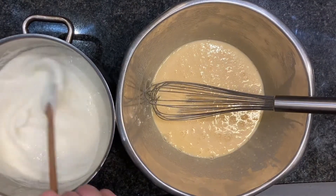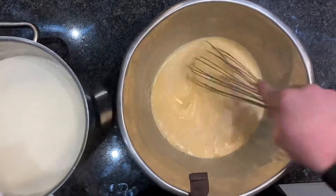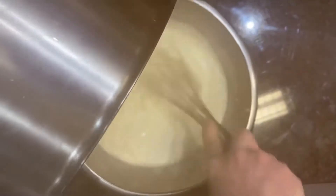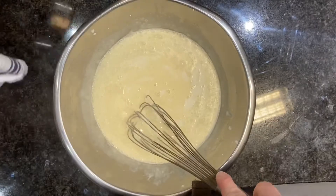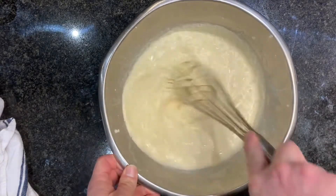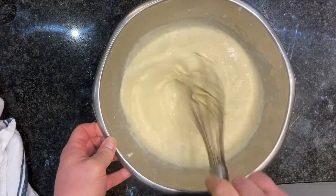My cream has just come to the boil, so I'm going to pour it straight onto my eggs and sugar — we need to whisk as we do it, because with hot cream and eggs we're going to scramble. I added a teaspoon of vanilla extract to my cream.